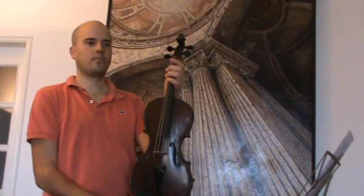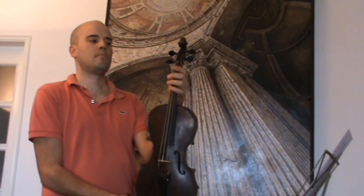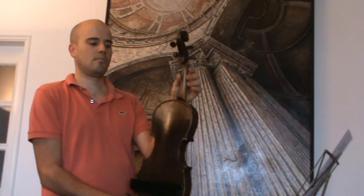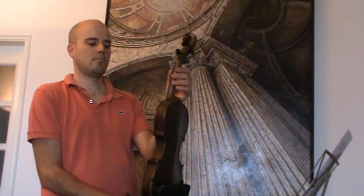Here we have another old violin with double inlay purfling. It bears a label reading Kaspar da Salò. It is presumably German or Czech made in the early 1900s.